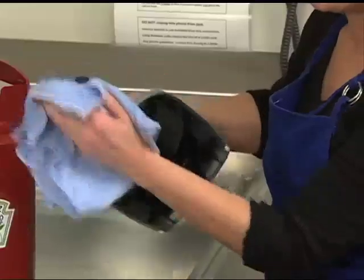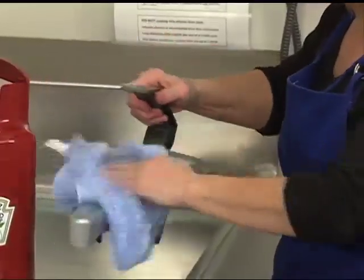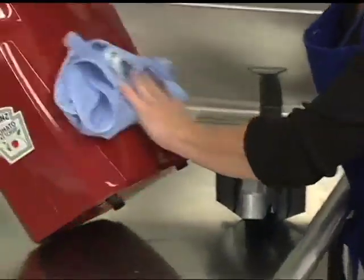Fully rinse all parts with clean water after washing and sanitize according to local sanitation requirements. Allow the parts to air dry. To clean the exterior of the unit and the lid, simply wipe with a clean damp cloth.